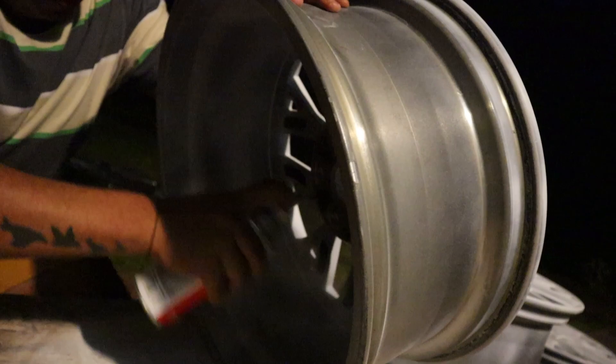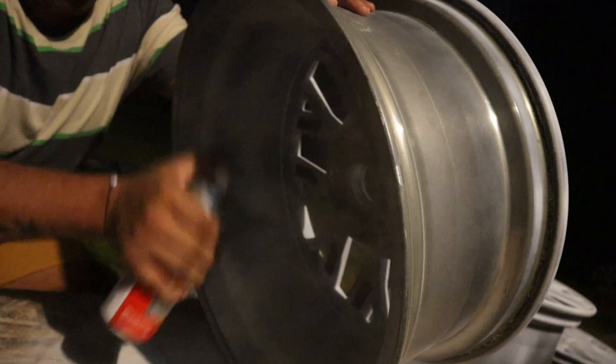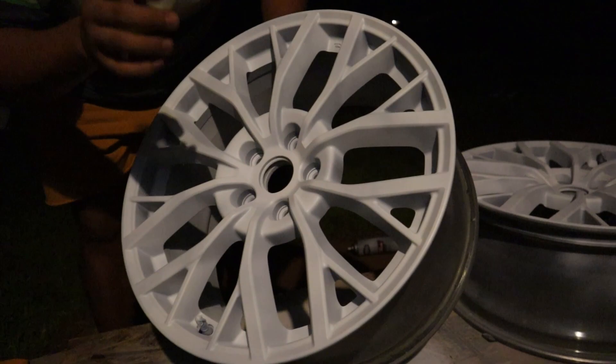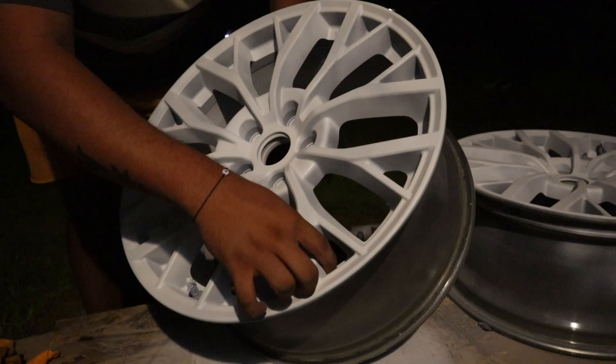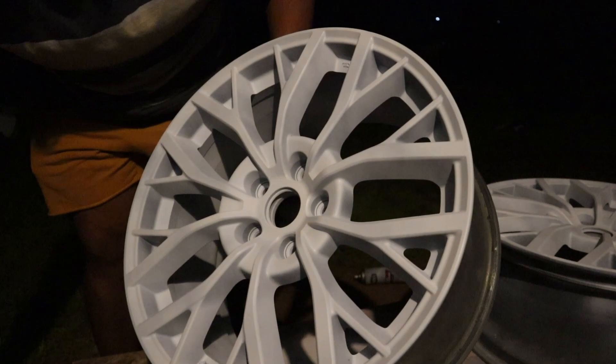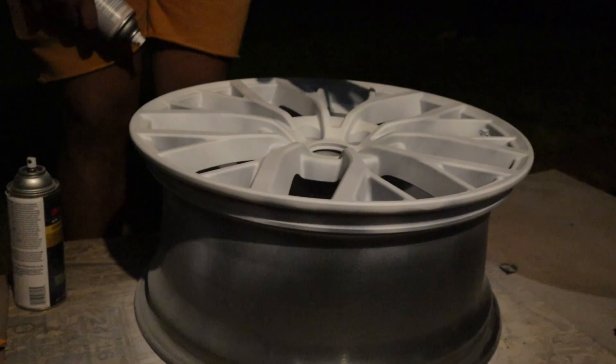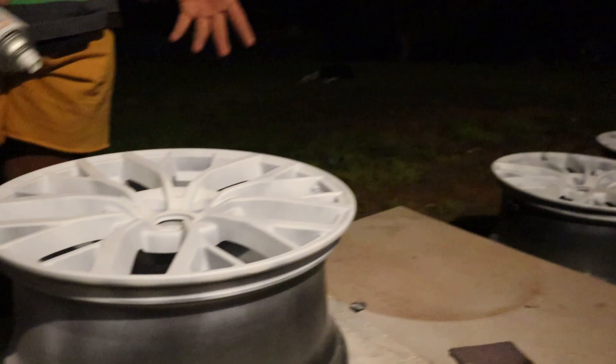Just like that, all done with the primer. Let this dry for a bit. The only issue is we have a lot of bugs out here that keep getting into the paint, but I don't really care that much anymore so we'll just roll with it. All the wheels are primed — this one's been sitting for about half an hour. Now we're going to go ahead and paint them with Rust-Oleum gloss white.